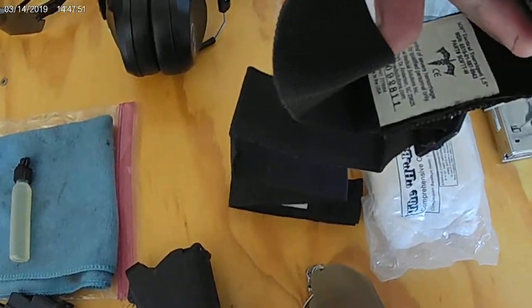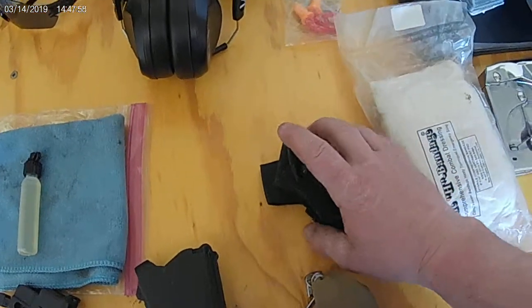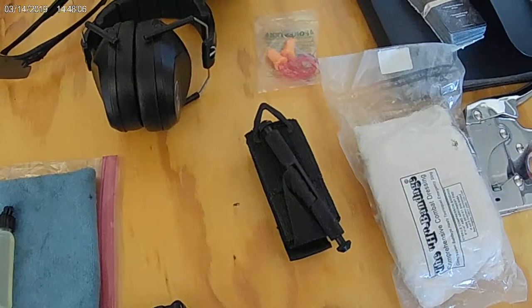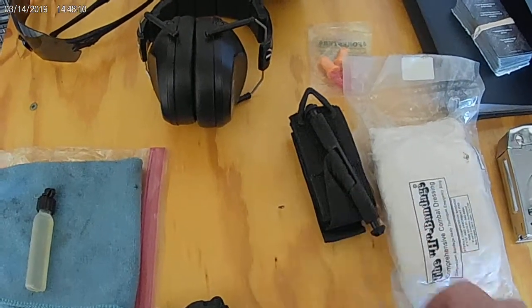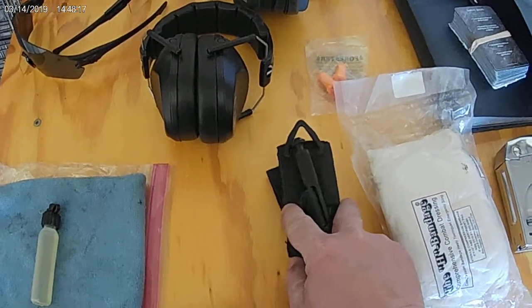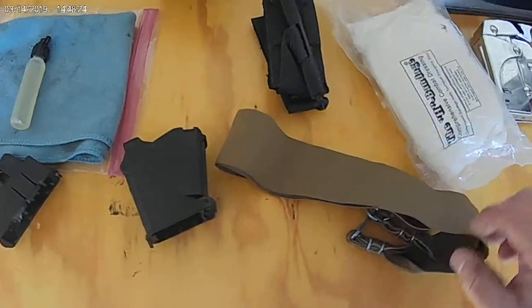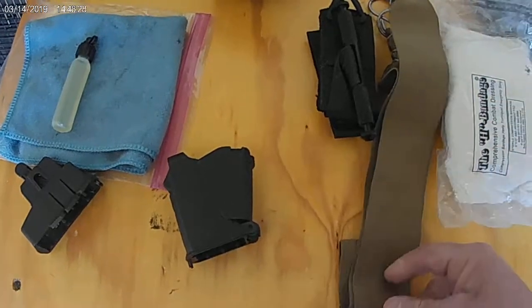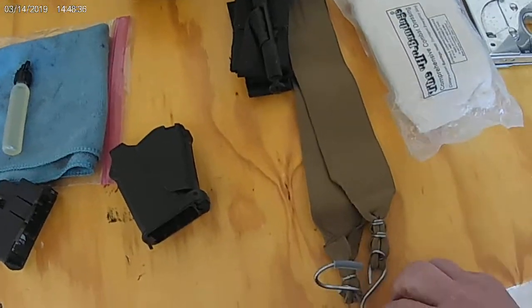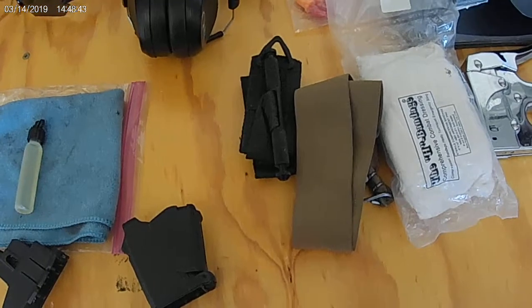Make sure you have a SOF-T tourniquet — there's also a CAT tourniquet. Those are the two top tourniquets out there. When getting tourniquets, buy from a reputable, authorized dealer because there are cheap knockoffs. Full price should be around $30; if you're finding them in the high teens or low twenties, they're probably fake. This H&H tourniquet is another, more inexpensive alternative — not the greatest, but it can definitely help stop bleeding in case there is an incident.